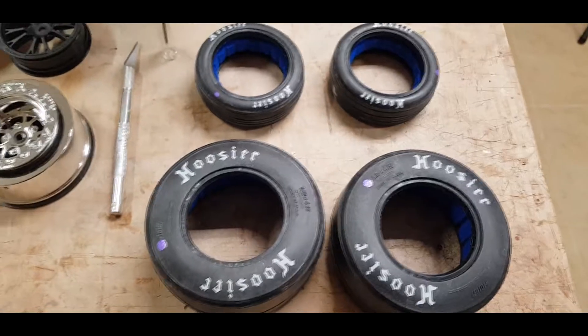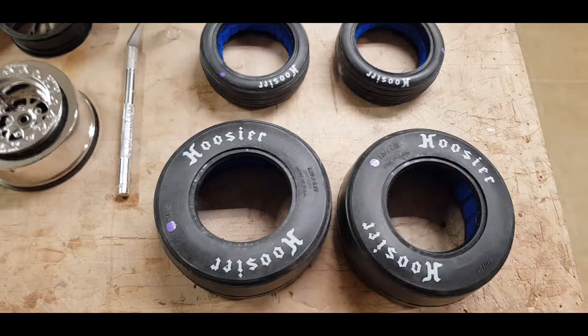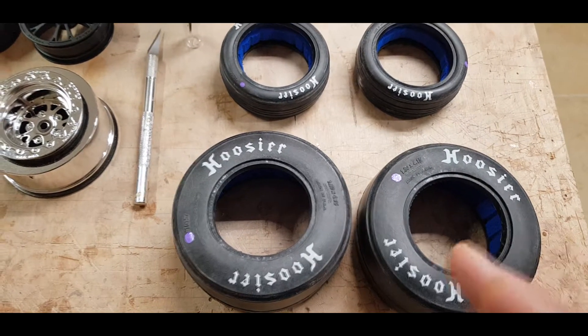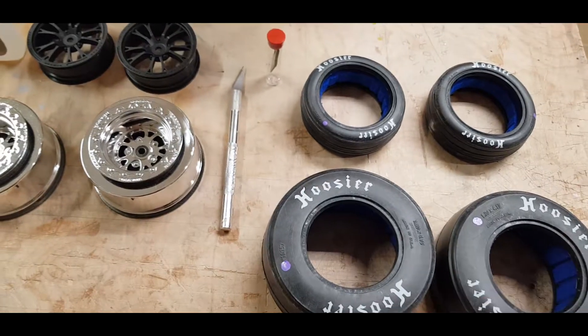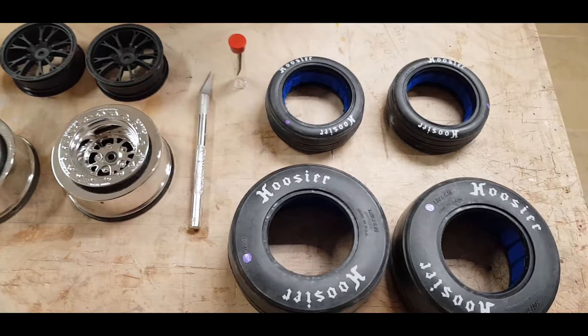Simple Green or even Dawn dish washing liquid soap is fine. That's what we're going to do — I'm going to go ahead and do that off camera real quick. We'll get everything cleaned up, come back, get it all dried up, and then we'll start getting everything glued up.